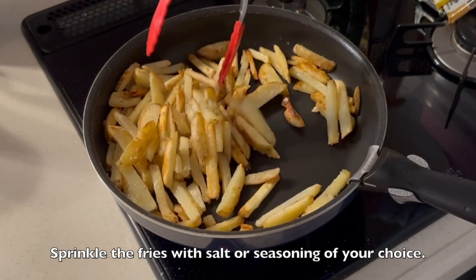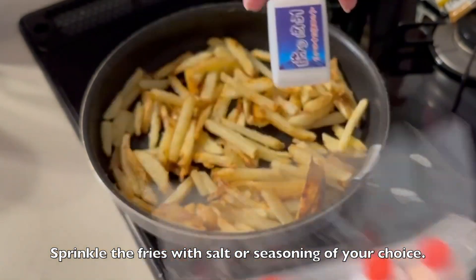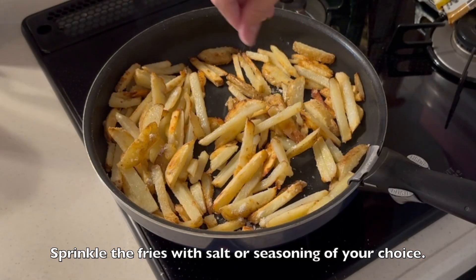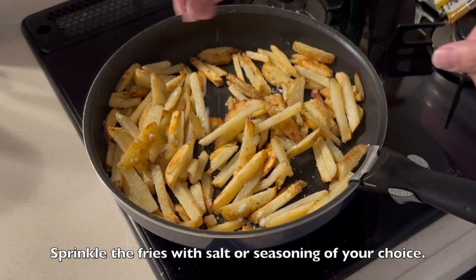Sprinkle the fries with salt or seasoning of your choice. I'm using salt from Okinawa — it was a gift from my mom. My parents went to Okinawa last month.